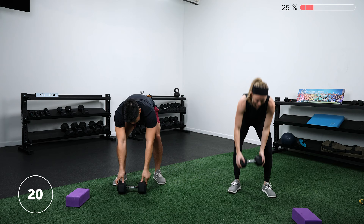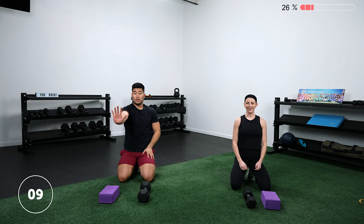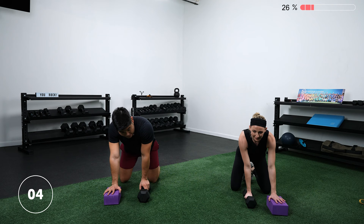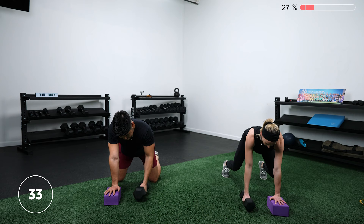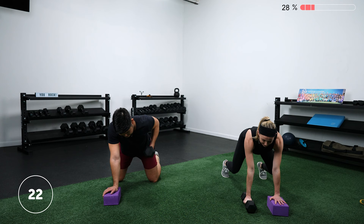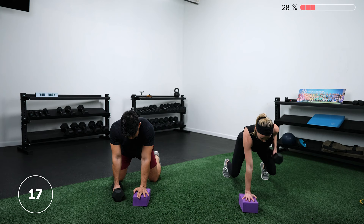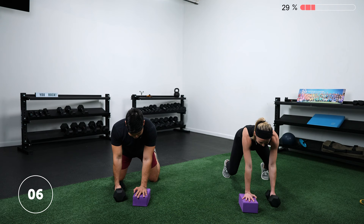Bring it down to the floor — get ready for that row. With that down arm, really push into the floor regardless of which variation you're choosing. If you're doing these off-knees, it's important to go slowly through this. If you're rushing, you're probably rotating and moving those hips — slow it down, it's actually going to be harder. This first circuit is all about mindfulness, strength, and control throughout all of your movements. Rest.